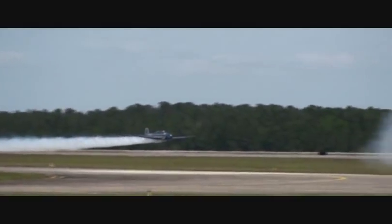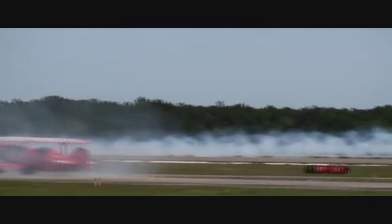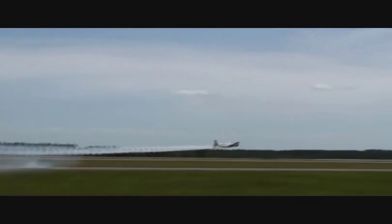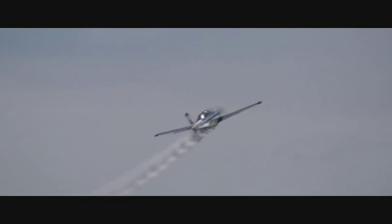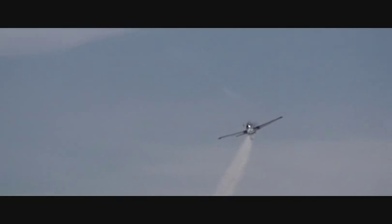Captain Julie Clark in her Chevron Mentor T-34, now known nationwide as the Free Spirit. Speaking of free spirits, we've got a couple of pipeline guys on the ground expressing their joy as well. Life for Julie is a free spirit, expressing herself with a spirited, aromatic performance.